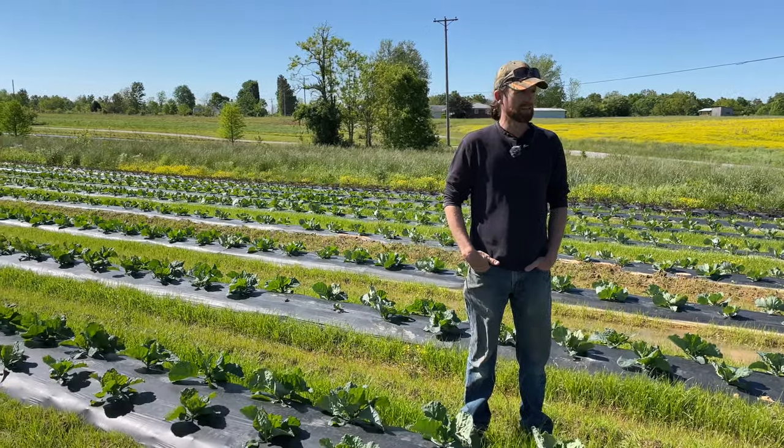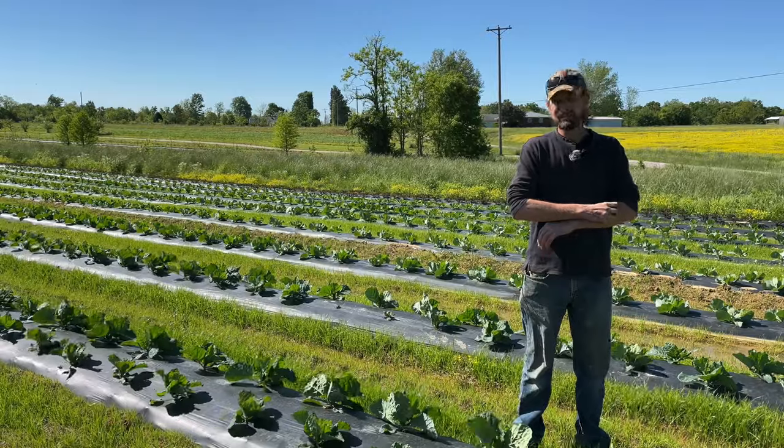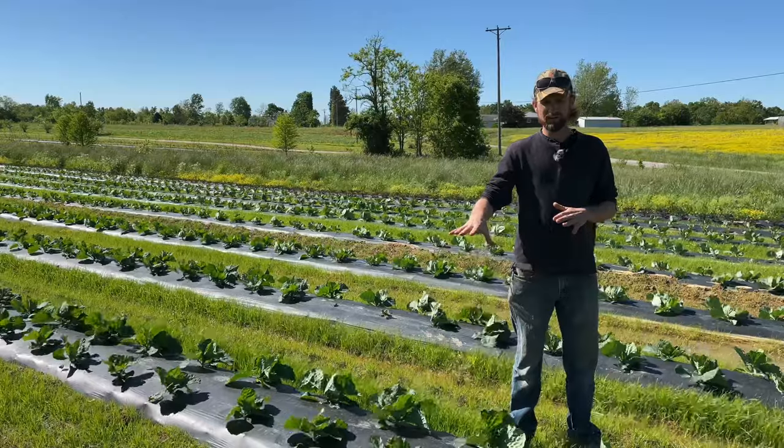Our fragipan soil is an impermeable layer about 24-26 inches below the top of the ground and it doesn't allow water — it doesn't allow any type of roots to penetrate. The only thing that's penetrating it really is this annual ryegrass.